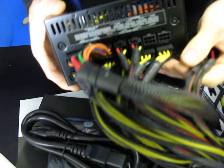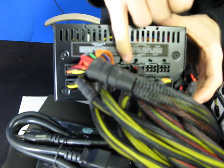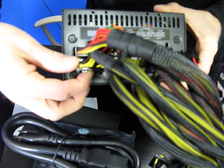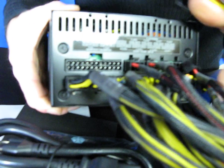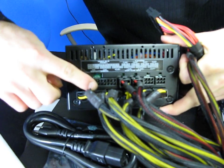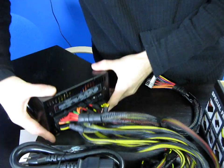On this side of the power supply is one of the coolest features: the 100% modular interface. You can plug in up to four peripheral connectors — molex or SATA — and along the bottom there are six PCIe Express connectors. The 24-pin ATX connector is also modular, which is very cool. And there are two eight-pin EPS connectors over on the side as well.